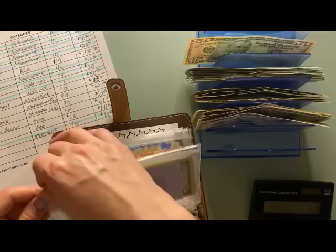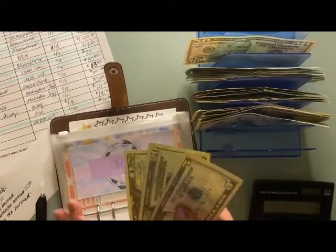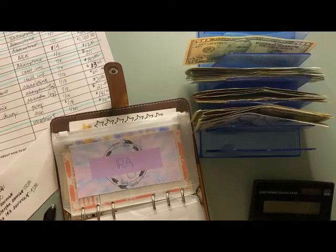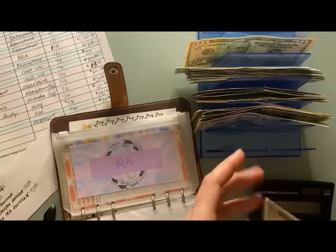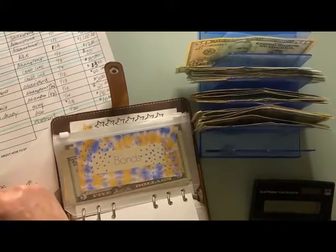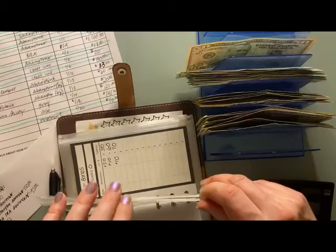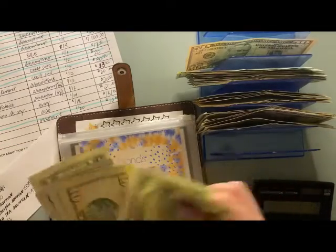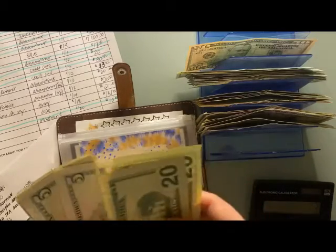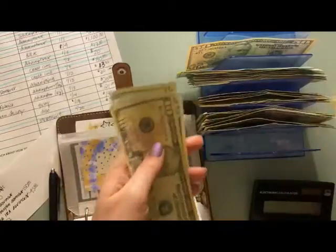Next up I have my extra IRA payment, which goes into a savings account until it hits $1,000, and then I physically go into an office to have them take it out of my account. I have $45 to go into my extra IRA savings. Then I have bonds — I'm excited to buy some bonds tomorrow; it just feels like a really responsible adult thing to do. Counting what I set aside for bonds in December: I have $70 for bonds.